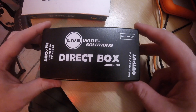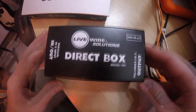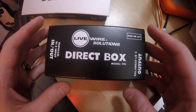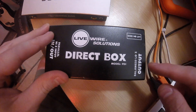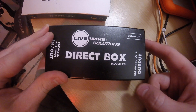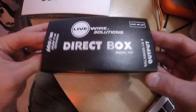So here it is — the old Guitar Center special, the Live Wire Solutions direct box. It has all the same major features you would see on any direct box on the market: a quarter-inch input and output on this side, an XLR output on this side, and a ground lift switch on this side. Otherwise it's just in this nice metal box.